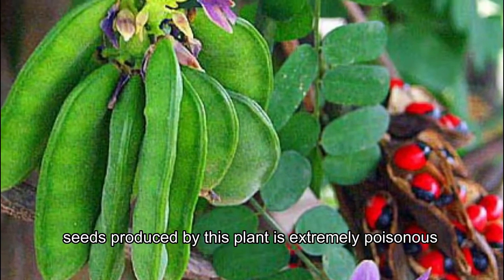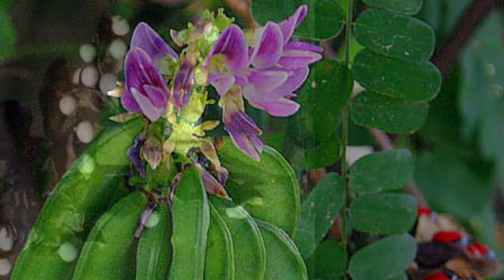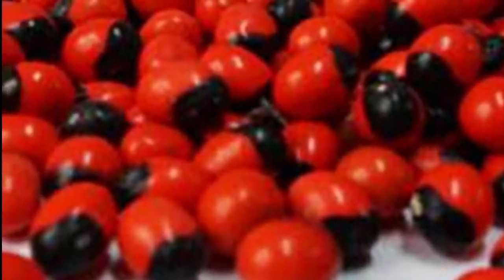The seeds produced by this plant are extremely poisonous, but are used to make jewelry and to treat various health ailments. White and red are the two varieties of crab's eye. As the sizes of the seeds are uniform, it is used as a standard weight measurement.